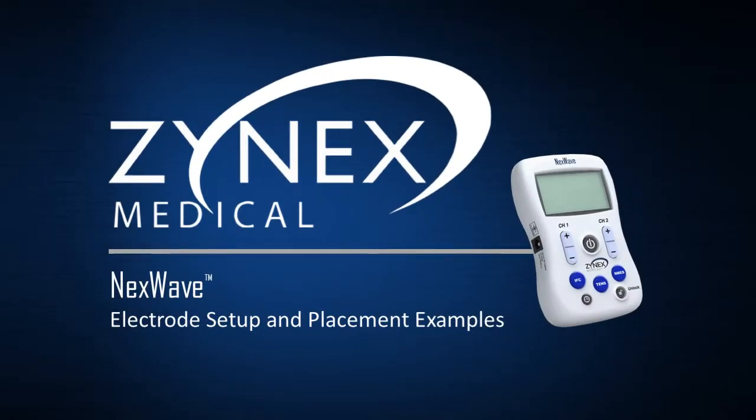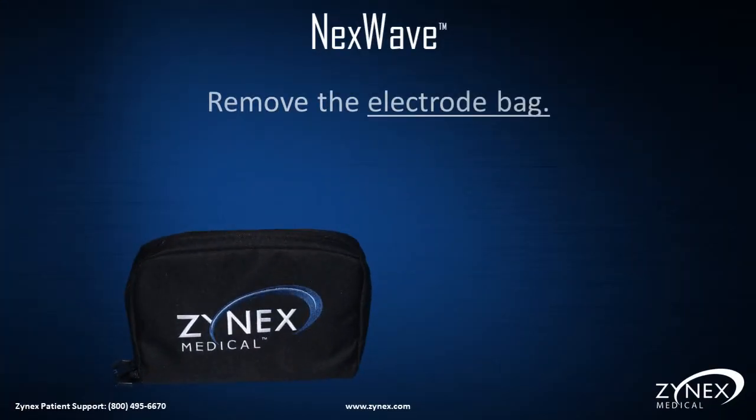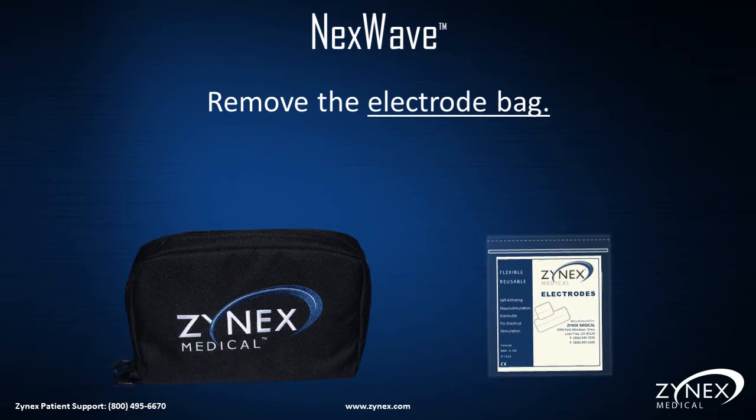The NexWave electrode setup and placement examples. There are two packages of electrodes inside the NexWave carrying case. Please remove one of these packages.